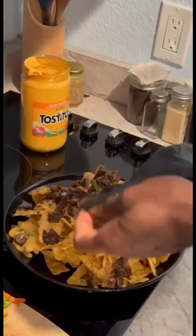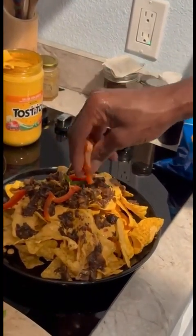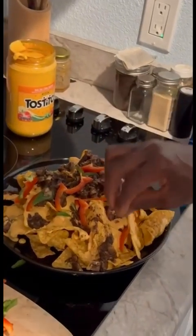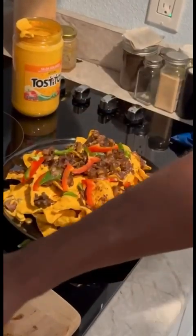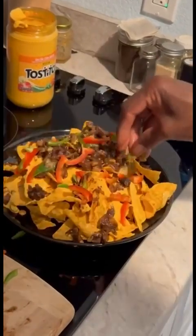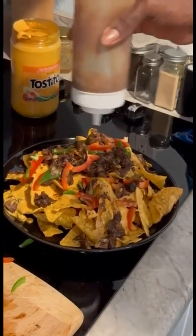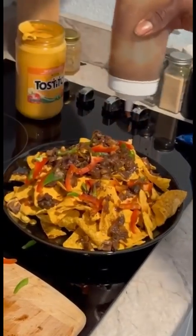That's my favorite part — I love a little crunch at the end when I bite into my chips. Those are my favorite part. For a little presentation, you can put some sauce over it just to give it that finishing touch — and that's it!